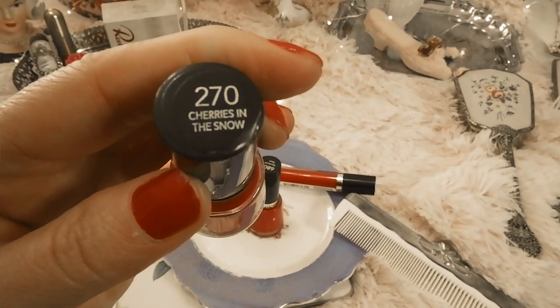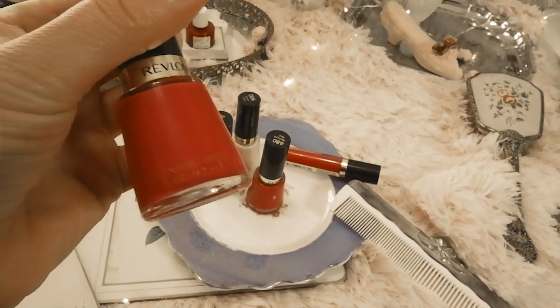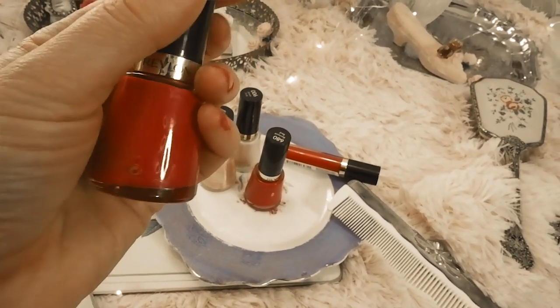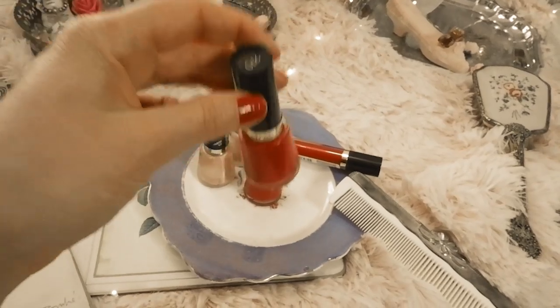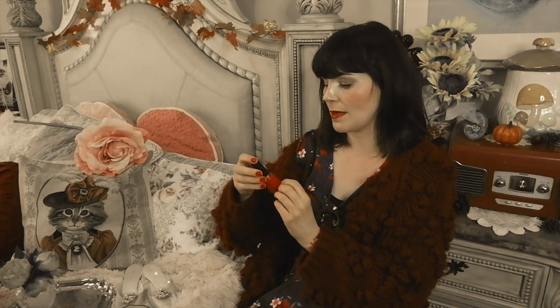It's the classic Cherries in the Snow from 1953 — you can get the matching lipstick as well. I quite like this because it's more of a pinky red. I'm actually wearing it now. I painted my nails in the dark while watching TV so they're terrible, but I really like this color. Unfortunately it's not included in any of my sets — I bet I could find a vintage one on eBay.